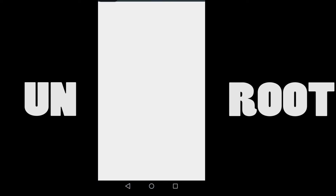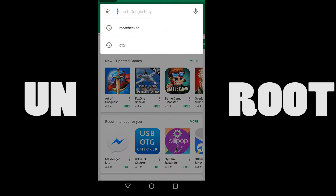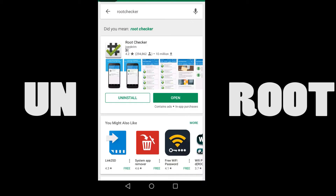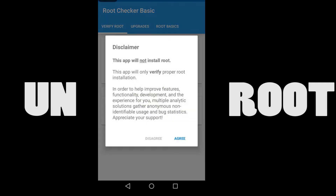Hello guys, this is Elif Arjitarus. I have received a comment asking me how to unroot a rooted smartphone. I'm making this video for you, Blaze Fung, and I hope you appreciate it. For other viewers, if you have a good way or ideas on how to unroot a smartphone, just leave a comment down below.